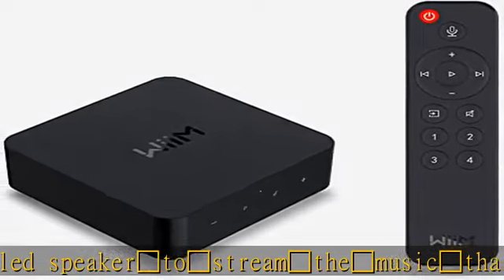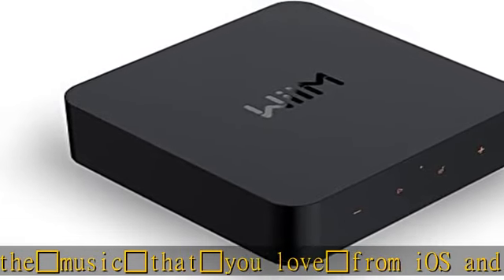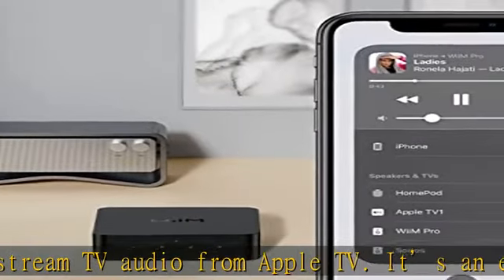Chromecast lets you stream music, TV audio, radio stations, podcasts, and local content from hundreds of Chromecast-enabled apps to one or multiple audio devices simultaneously.